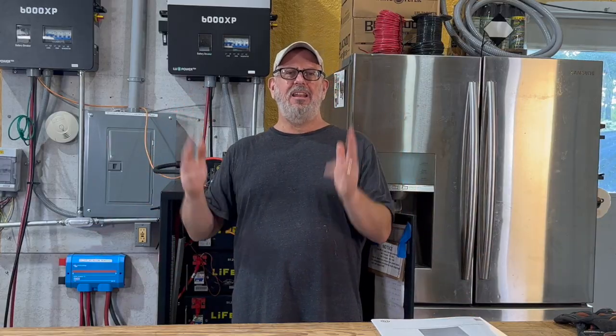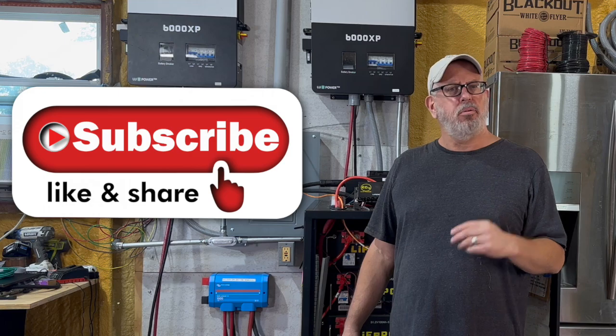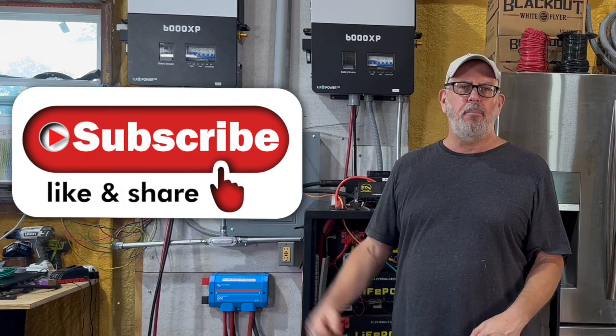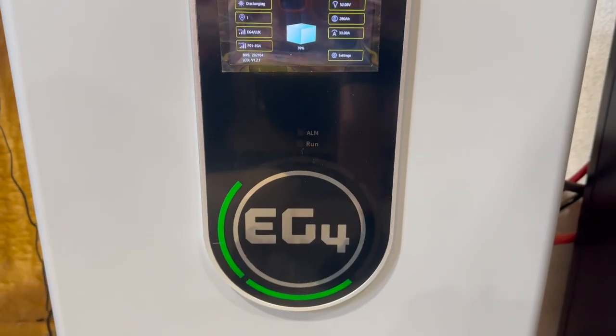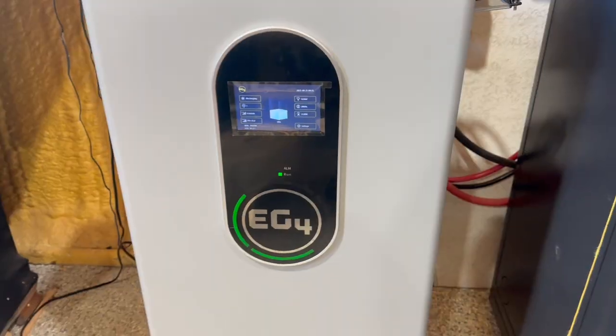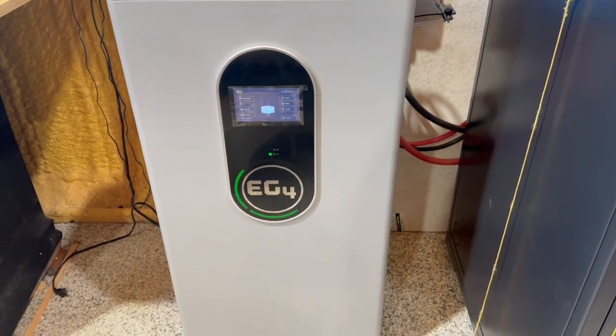I hope this video answered any questions you may have had, and I hope you found it helpful. If you did, please let us know by smashing that subscribe button so you can see what we have coming up next on the channel. Here at Terry Hill Farm, we're living just two steps from small grid. With our new EG4 wall mount indoor battery, we know that we can stay off the grid for 50% longer, thanks to the additional LifePower 4 battery system. Be sure to check the video description for links to all these products. Thank you, and we'll see you in the next video.